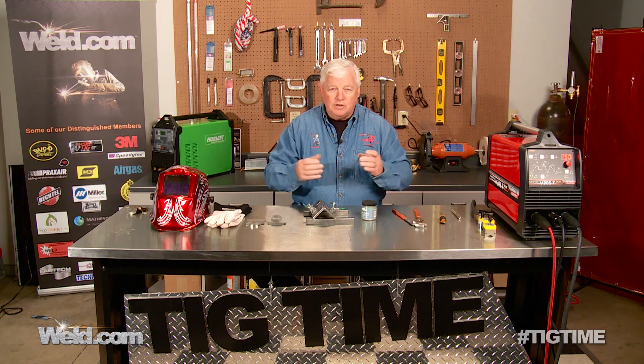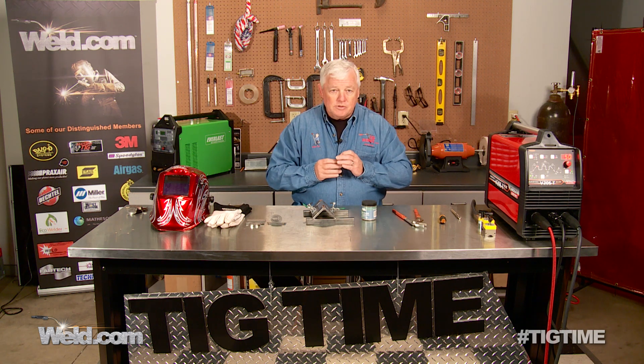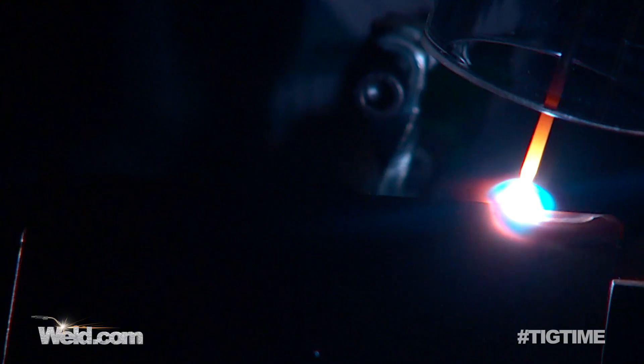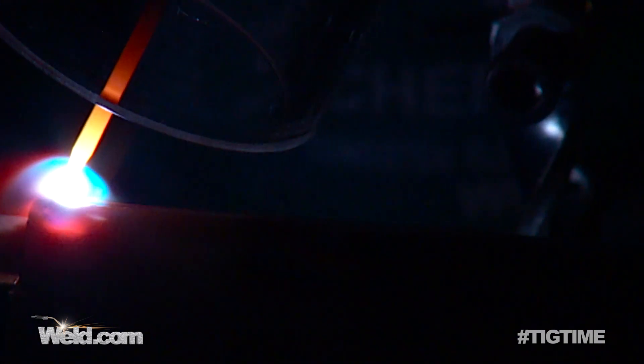I'm going to put all my safety gear on and get ready. This material is only about 50 thousandths, maybe as high as 16 gauge, but 50 amps is adequate for this corner joint. At the end of the weld, I hold the gas over it for five or six seconds, and finished.